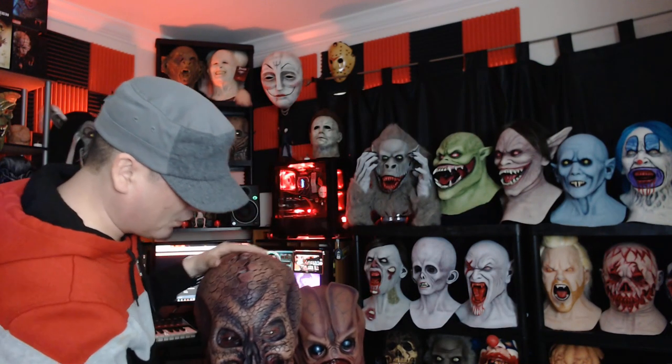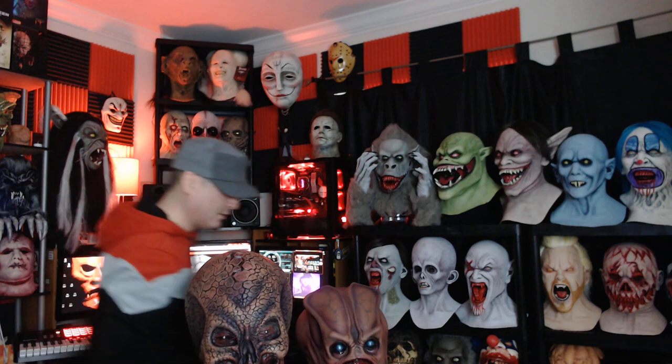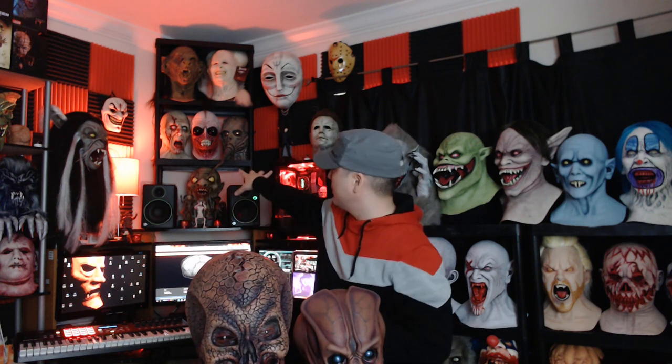If you guys are in the market for a new collector's item, if you don't collect these — Distortions Unlimited — I definitely recommend it. If you can get hold of some of the vintage ones, even better. Four Hound 85 is pretty much one of the primary reasons why I started venturing into these. He's very dedicated to getting the vintage stuff from the 80s and 70s. Shoutout to all you guys — thanks for the inspiration.